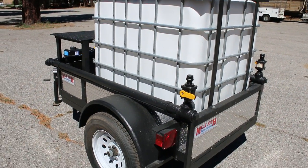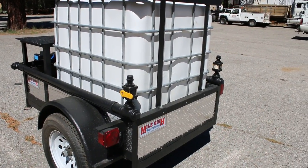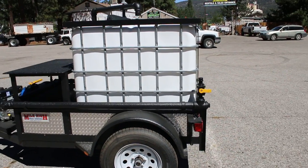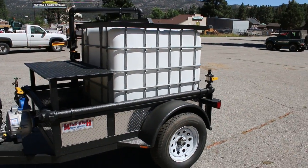This trailer is also equipped with our two manually actuated one inch rear sprayers for dust control and compaction sites. Those can also be upgraded with a wireless version or a wired version as an upgrade.